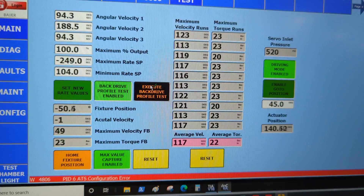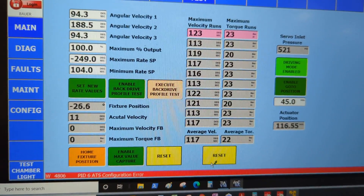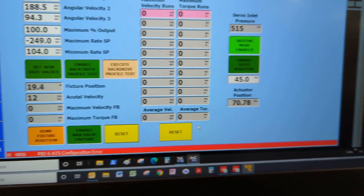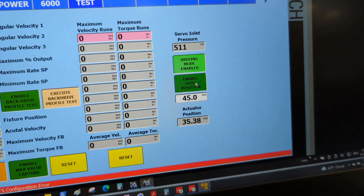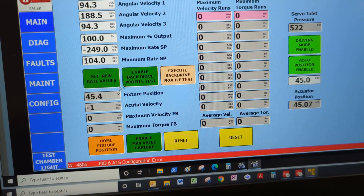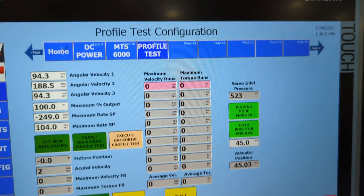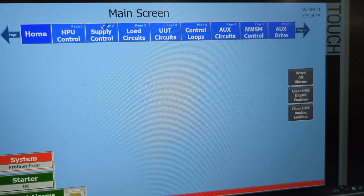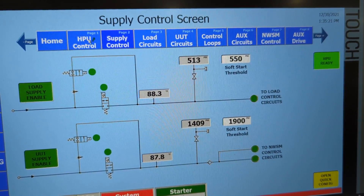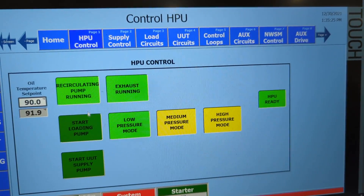And there's our average velocity and torque. All right, let's go.